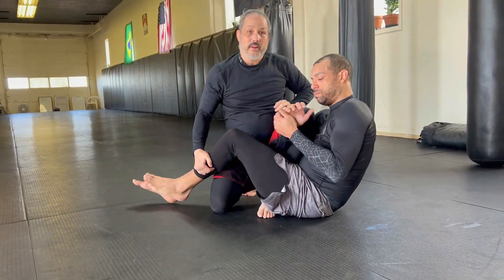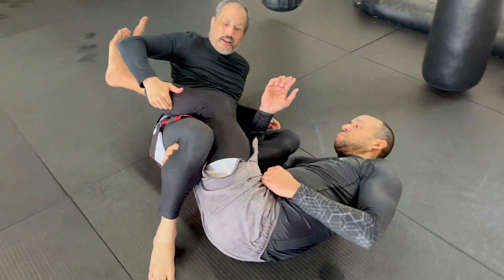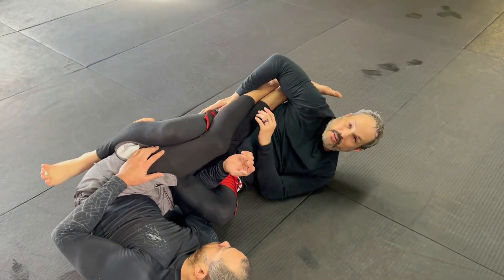And if he still has his arm here, I'm going to trap it by fixing my legs here, then pressing down with my knee. And from here I can just go for him like that.